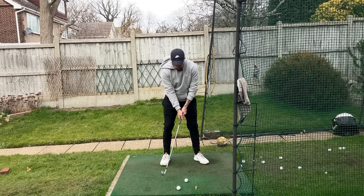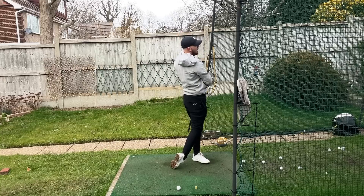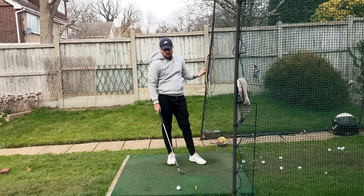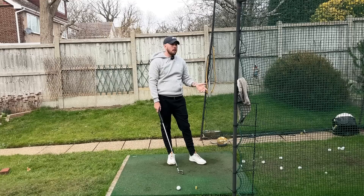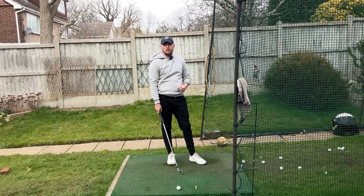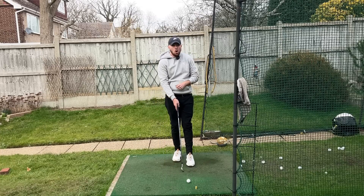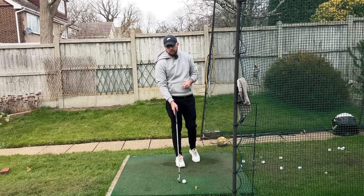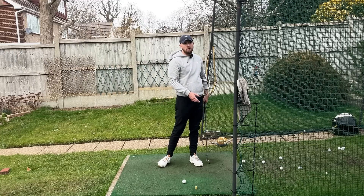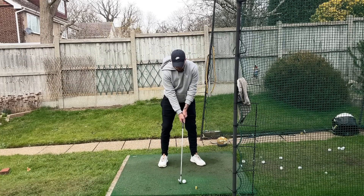If you're a golfer who really struggles to get to that left side, consider keeping a little bit more weight there at setup. This is very much out of the books of stack and tilt, but I think any golfer should look at everything and see what helps them. You should always tailor your golf swing to your body specifically. If you struggle with strike because low point isn't forward enough, or struggle with power from the left side, 70% of your weight on the left at setup may be an option for you.